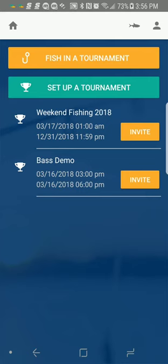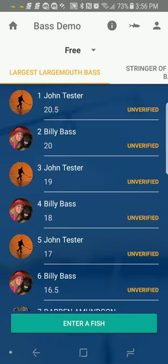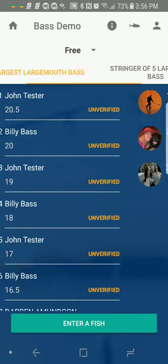Hi everybody, this is Darren from FishDonkey and I want to show you how easy it is for a fisherman to enter their fish into the tournament. They start the FishDonkey app and are immediately presented with a screen which lists the tournaments they're participating in. I'll pick the bass demo, and I'm going to enter a fish. I can see all of the leaderboards in this tournament.